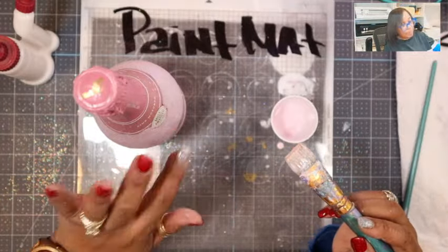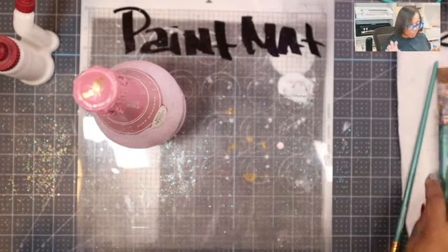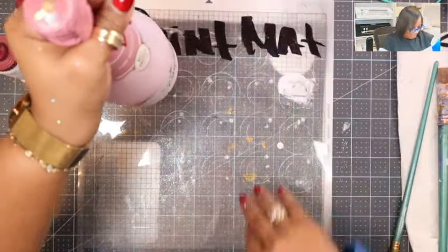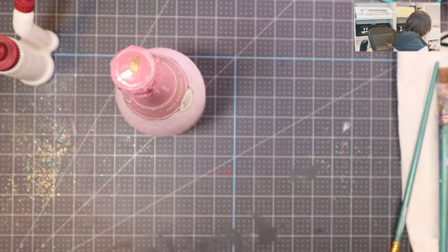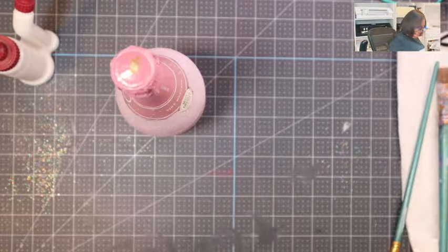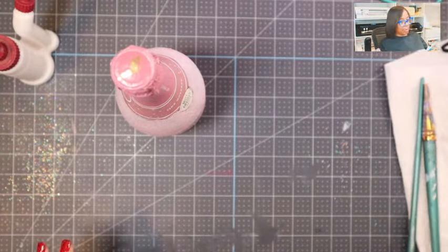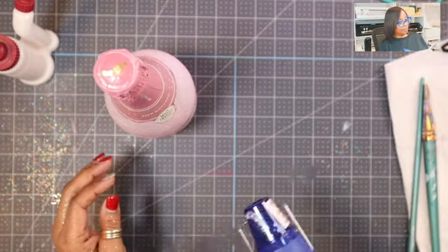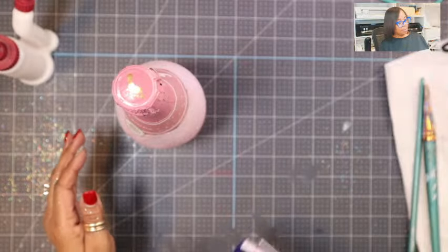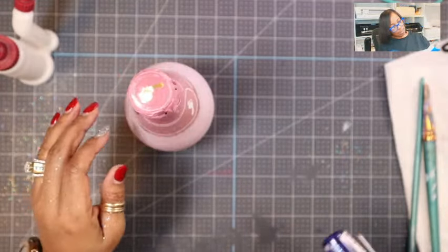Alright, I've used that up. I'm going to set this aside so I don't spill it over — today that seems to be the name of the game, making an extra-large mess. Let me shake the glitter off my hands and off my clothes — they're going to think I run some extracurricular activity with all this glitter on me. I'm going to dry it just a little bit with the heat gun. I don't want to go too close with the heat.